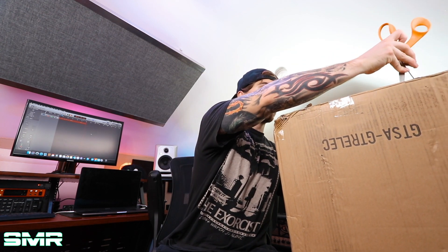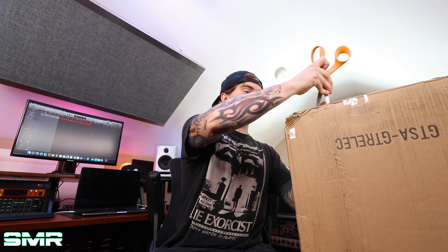So without further ado, let's go ahead and unbox it. Unfortunately, we're not rocking the trusty pink scissors today — we're rocking the trusty orange scissors. Kind of a downgrade, to say the least, but hey, the show must go on.